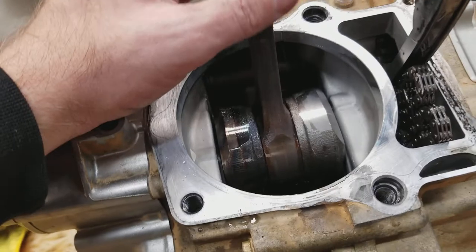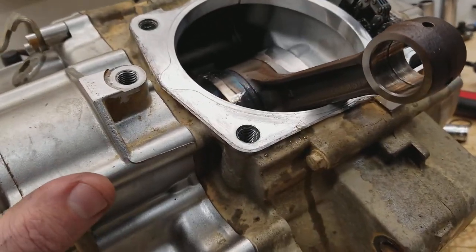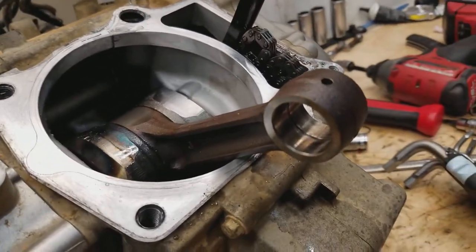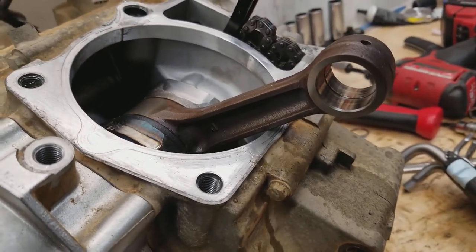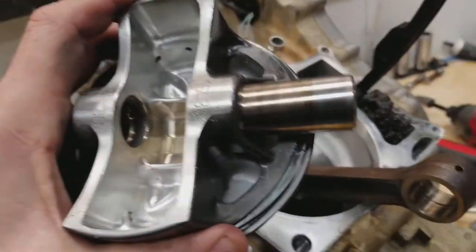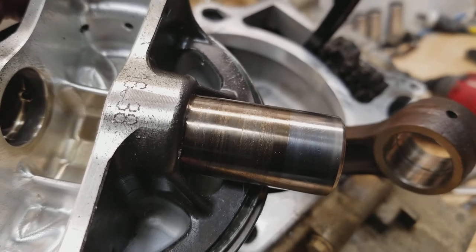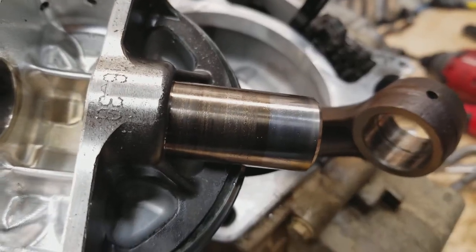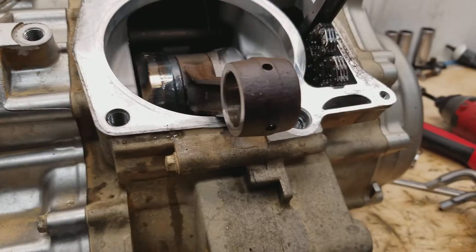I believe it's from lack of proper oil changes — the simplest thing — as well as running them too hard for too long, building a lot of heat, or running a lot of RPM and sustaining that high RPM. That builds a lot of heat, and eventually these two metals are too close in hardness to each other and start having problems.